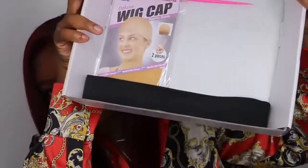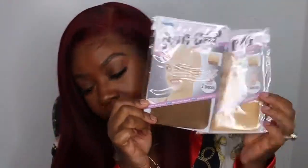This is the packaging that the wig came in. They gave me a nice few free goodies: some wig caps, a baby hair brush, a rat tail comb, as well as a super thick elastic band. You're going to see exactly how I use this elastic band to kind of melt the lace.